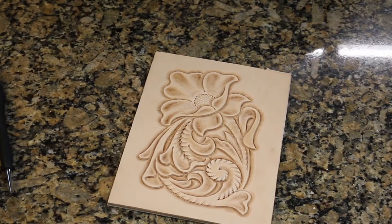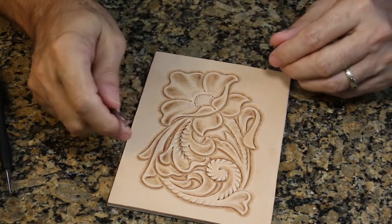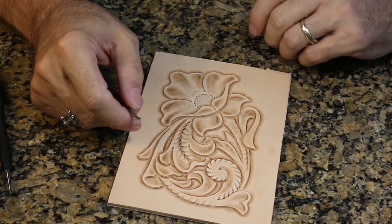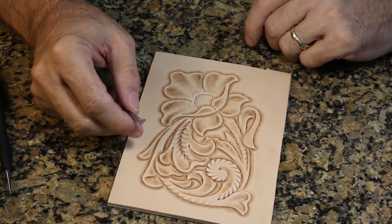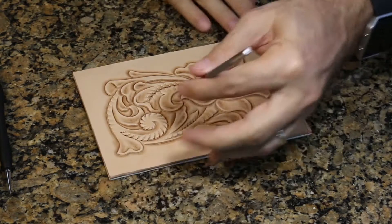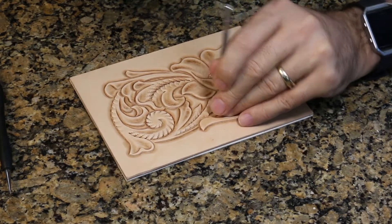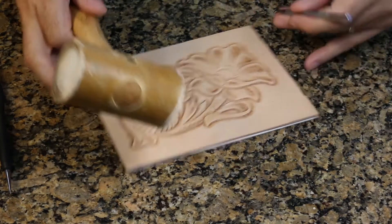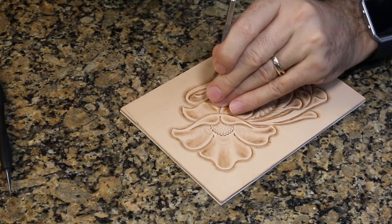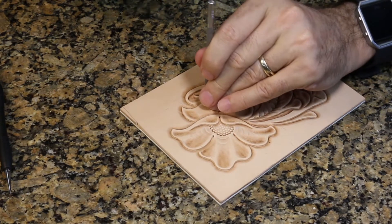We're down to the very last of the stamping tools. We've gone through all of the basic stamping steps, and there's one more thing we do that really makes your design stand out — it's called the background tool. It's a little diamond-shaped tool, a long elongated diamond that comes to a point on one end with a checkered texture. This is actually the tool that came with my beginner's kit; I've had this one forever, and it's still the one most people start out with.